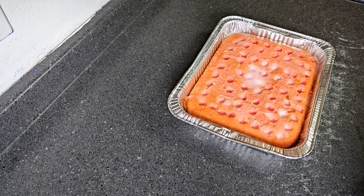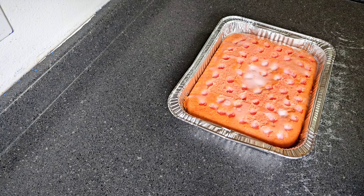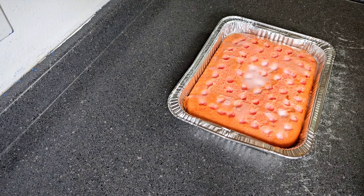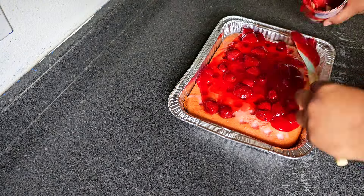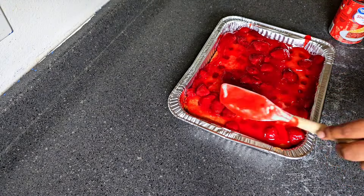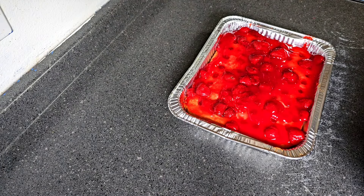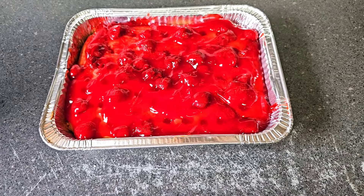We allowed our cake to sit in the refrigerator so the strawberry shake pudding can set, and as you can see it has set in very nicely. This is one 21-ounce can of strawberry pie filling or topping. We got our strawberry topping on top of our strawberry poke cake. We're gonna put it back in the refrigerator and allow it to chill for probably 30 minutes to an hour. Let me give y'all a famous close-up real quick.